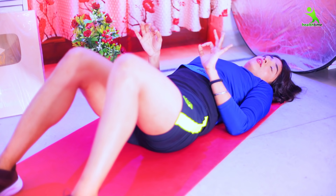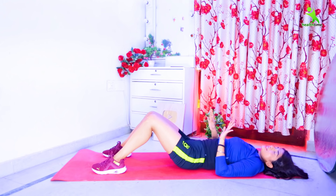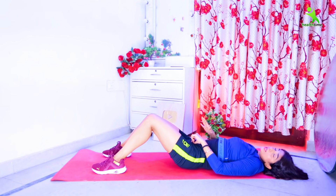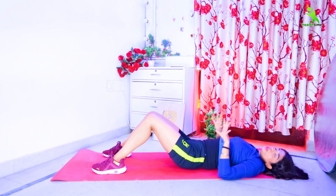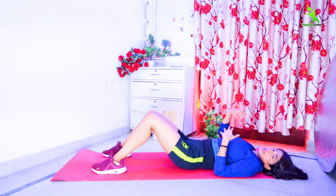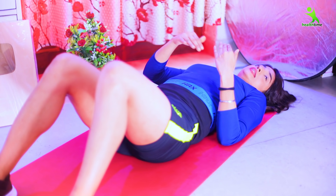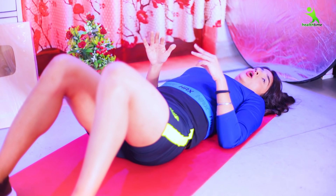Whatever you are watching, you have to follow all the exercises. If you want to lower especially your belly or muffin tops, then you have to do this complete workout on alternative days. Suppose you have done it today — tomorrow you can do my full body or arms workout on my channel, then do this again the next day. So do it in the week on alternative days.